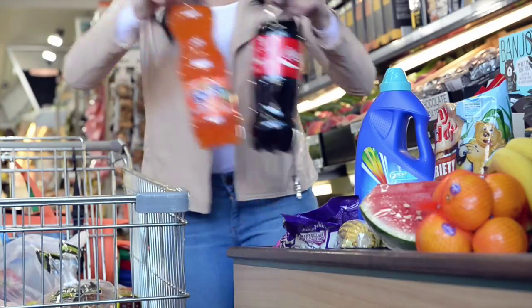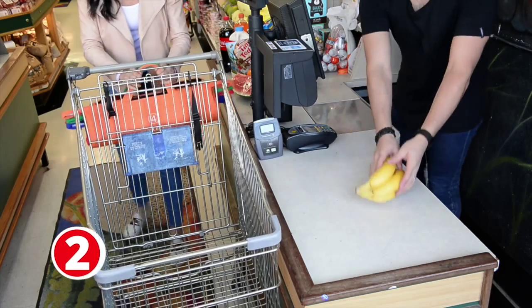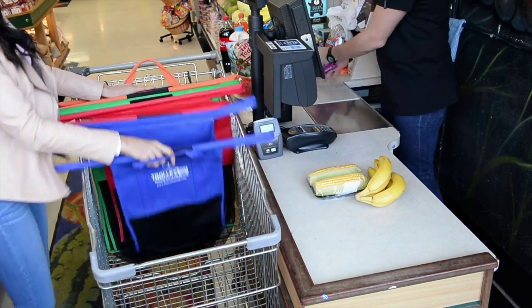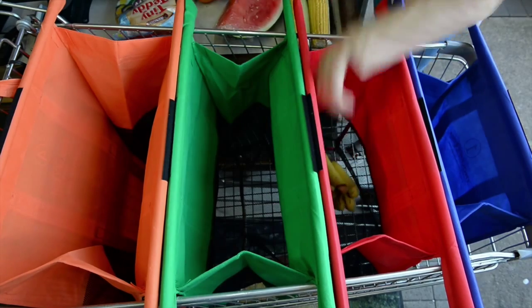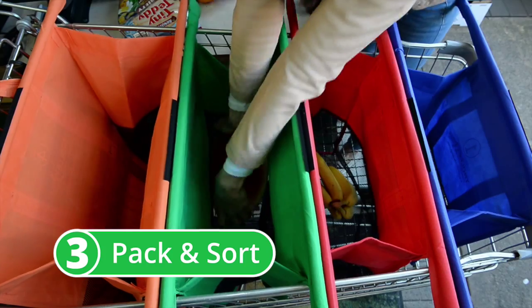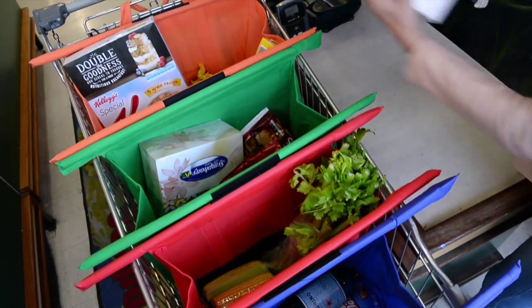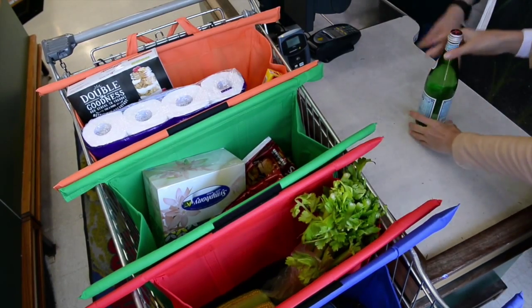At the checkout, when you have an empty trolley, you simply rack the Trolley Bags inside and open them up in one easy motion. Now you have a series of four open and upright bags to pack and sort your shopping the way you like it. It's best to pack the heavier items in the small bags and the lighter, bulkier items in the large bags.